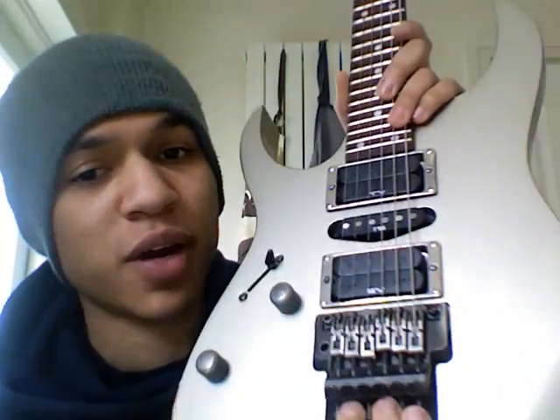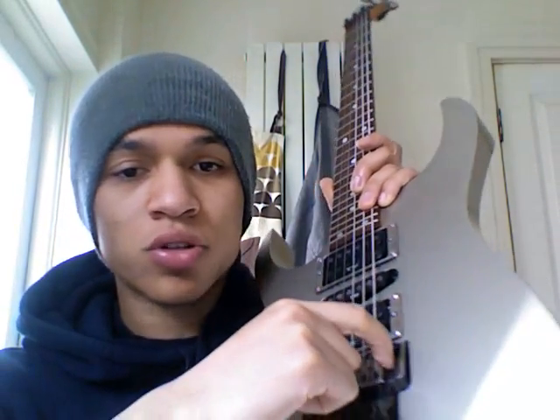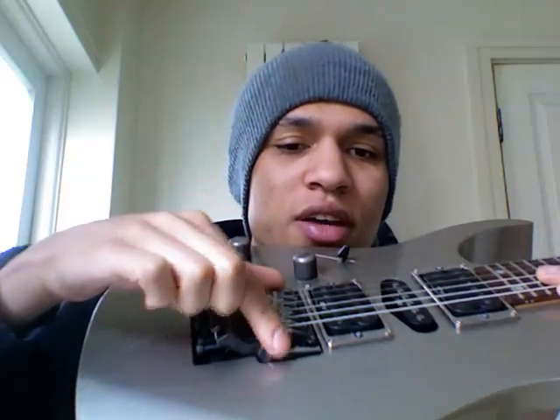The two studs that the trem sits on actually lock into the inserts, which means they don't move. Once you set the height and lock the studs, the tuning stability of the guitar is far improved. The fine tuners are angled backwards, so when you're palm muting they're out of your way and you don't accidentally knock the guitar out of tune. The saddles are contoured, rounded, and flat, meaning your hand doesn't hit any sharp edges — it's a very comfortable bridge to play aggressively or with any technique.